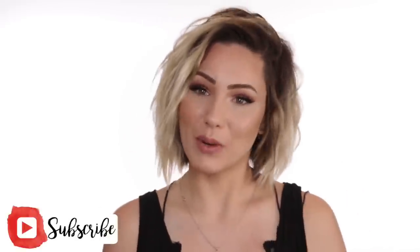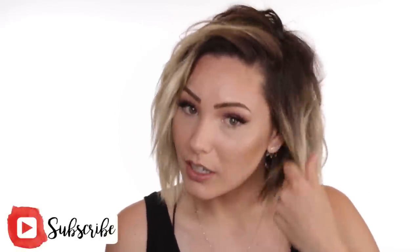Hi guys and welcome back to my channel. My name is Chloe Brown and if you're new here, welcome! I'm so happy that you are here. Today I'm going to show you this kind of crimpy wave tutorial. It's done with my flat iron — something that mimics the beach waver, but a little more imperfect, and I love it. This hairstyle is so fit for summer.